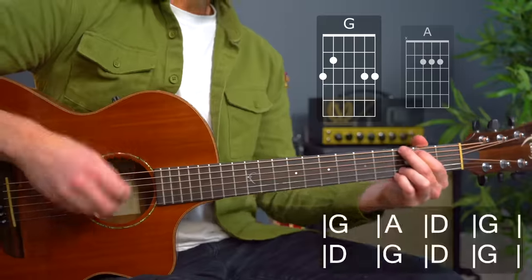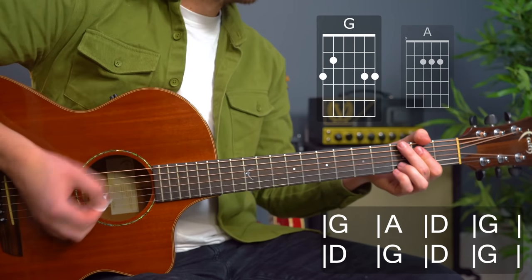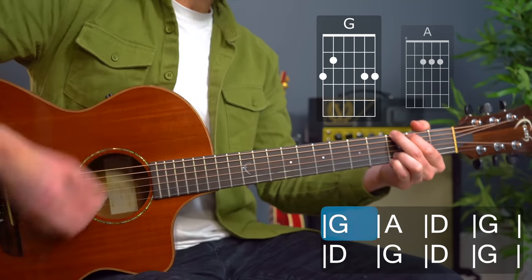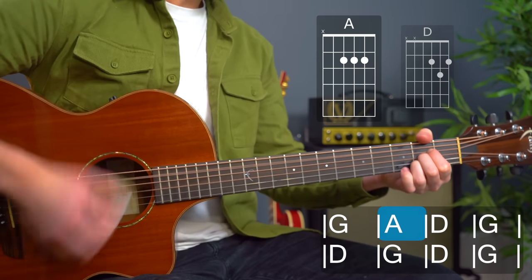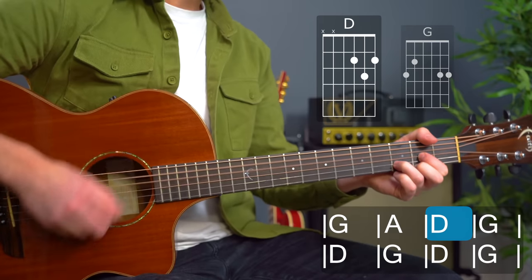Okay, verses. And then we'll go for the intro, and then a full play. From the G — in, one, two, three, four: 'Take me on a trip upon your magic swirling ship.'